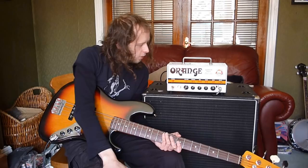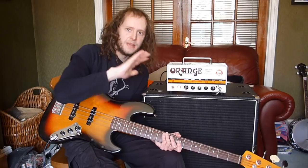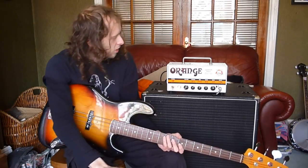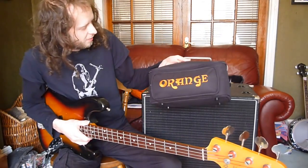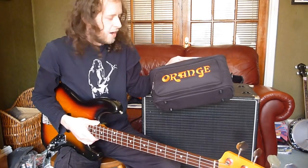Just awesome. Awesome bass amp. If it makes me sound half like a bass player, it's going to make you as a bass player sound immense. I hope you enjoyed this video of the Terabass 1000W Class D Hybrid Bass Amplifier from Orange. Oh yeah, and also you get this really cool bag to carry it around with, which is a selling point in itself.